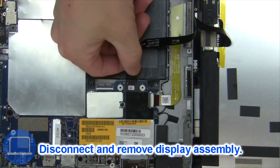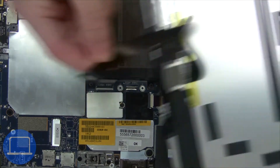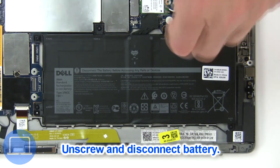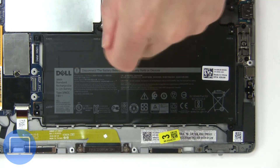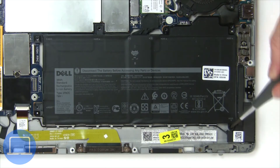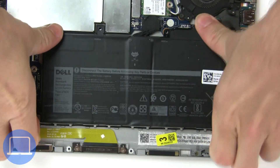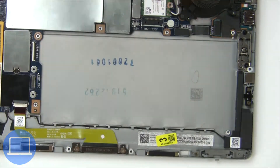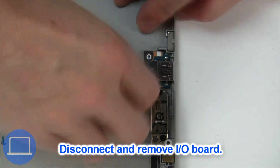Next, disconnect and remove the display assembly. Now unscrew and disconnect the battery. Disconnect the input/output board.